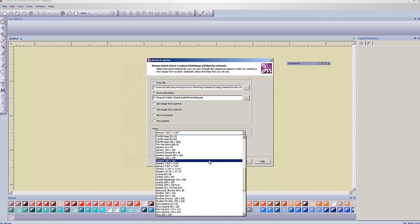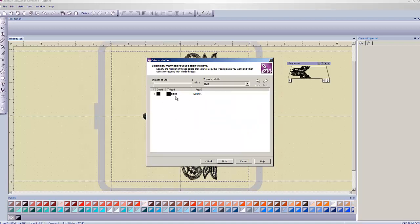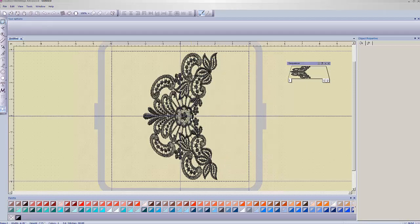If you have an Elissimo your big hoop is 200 by 300. It's annoying that they don't have Baby Lock branded hoop sizes in here, but the 7.87 by 7.87 fits the design. You can sew it out in whatever hoop you have that fits — this doesn't force you into any particular hoop, it just gives a guideline. Hit Next, it tells me it only sees one color — that's fine. Say Finish and here's our design.